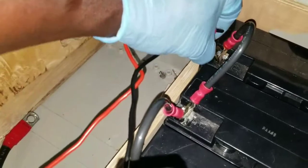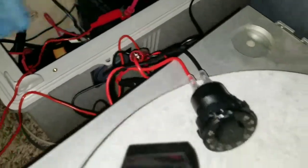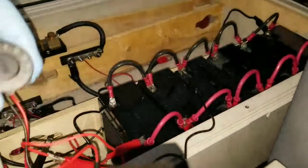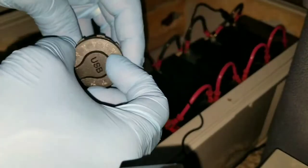We take the negative and clip it right on the negative right there. We always try to draw from the battery in the opposite direction. So we clip the positive here — the charger is off. We have the positive here and the negative over there, drawing in the opposite direction.